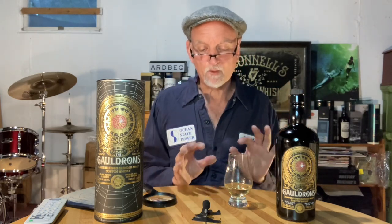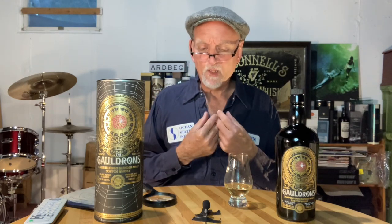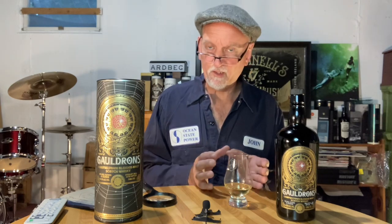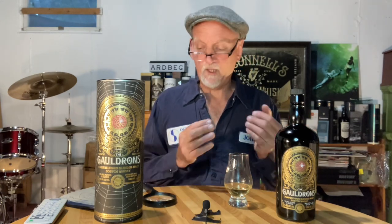Even at 46.2% it comes in a bit hot — just a tad hot, I'll give it a little leeway. Spirity, youthful, new-make character, and it's got a dryness to it; I'm not really picking up any sweetness. Definitely salinity in there, you're getting salt on the finish, there's a bit of mintiness going on. The finish I would describe as a solid medium finish with a slight peppery, slight astringent, dry finish to it.